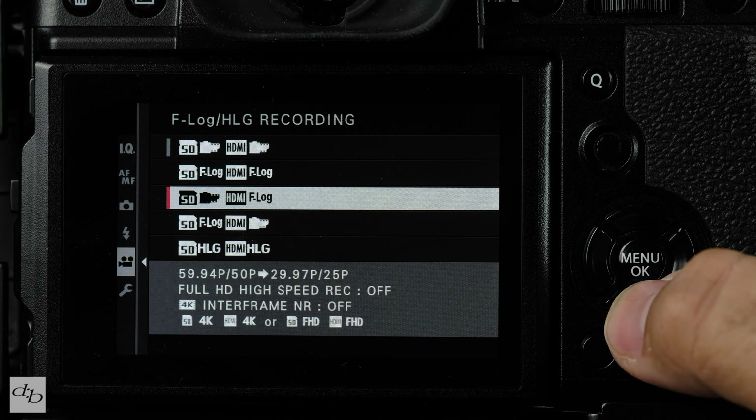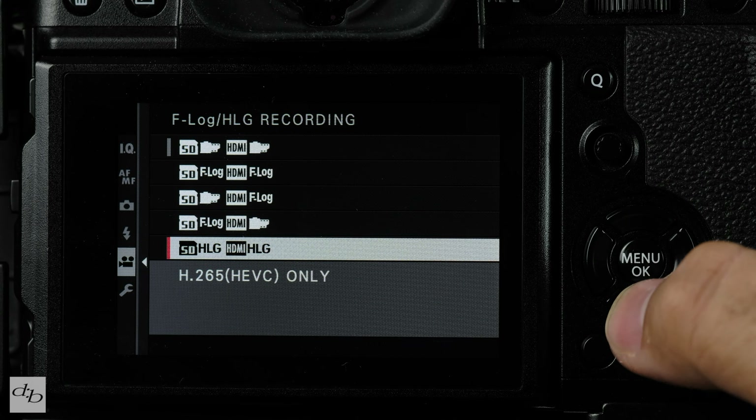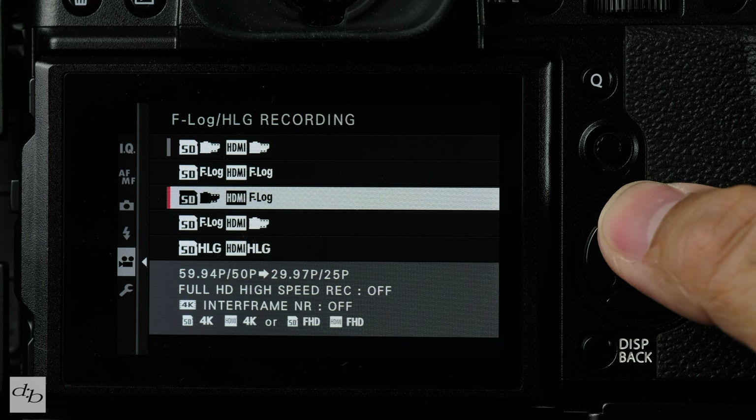Log or flat picture profiles can give you a lot more potential for editing afterwards, but as beginners it's probably not worth messing with just yet. I don't even use this regularly, but sometimes I do very basic edits to the exposure from a video file.